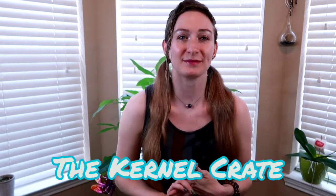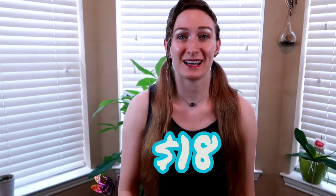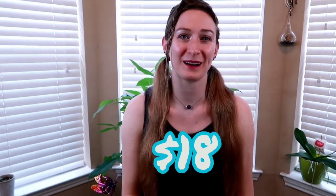Tonight I am going to do a fun little review of a subscription I found on Crate Joy. For all of us foodies who love food, this one is for you. It is called the Kernel Crate, for $18 on Crate Joy, and I'm excited because I love popcorn.